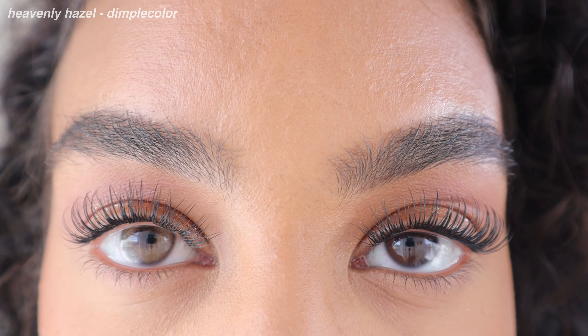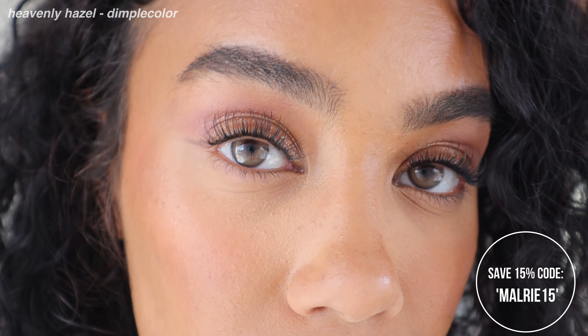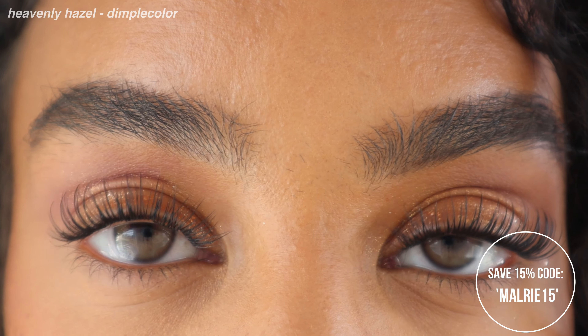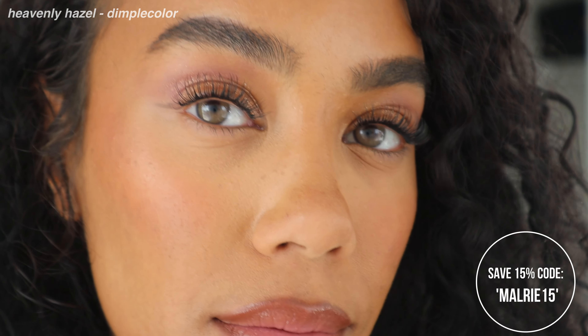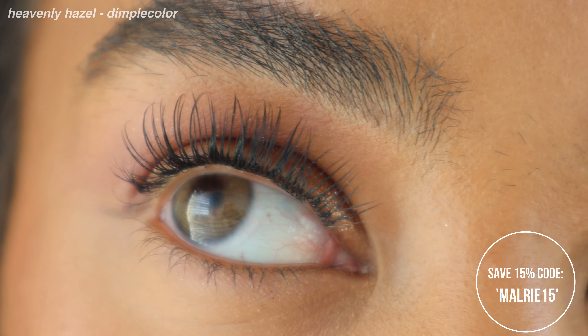We're moving on to one of my favorite brands and one of my favorite colors: Heavenly Hazel by Dimple Color. If you haven't been shopping at Dimple Color, you need to start. They just popped up as a pretty new brand but they have been killing it. They make the most natural, stunning contact lenses that really blend seamlessly with your eyes. Heavenly Hazel has a green hazel base with a golden overtone, creating a beautiful warm and inviting hazel blend. It's from the Halo Collection, which is so gorgeous — they don't have a limbal ring but are slightly smaller in diameter to let your natural eye color peek through the edges, which makes them look so natural.